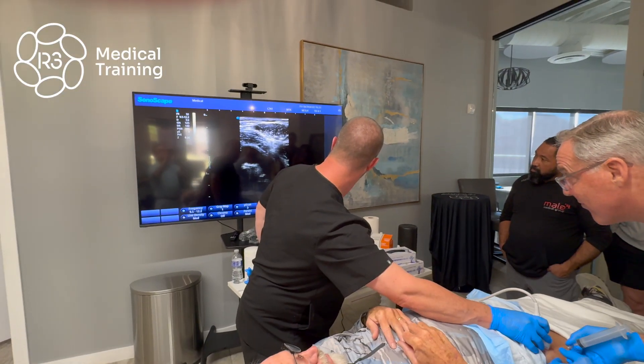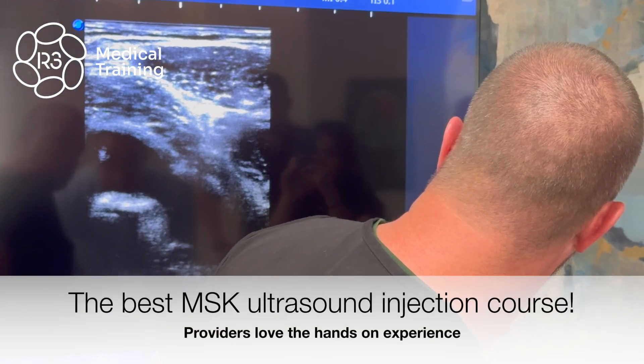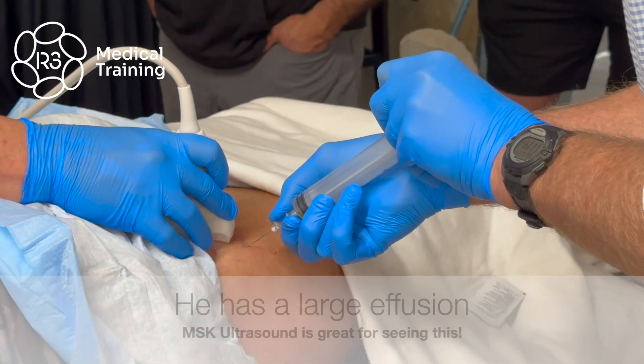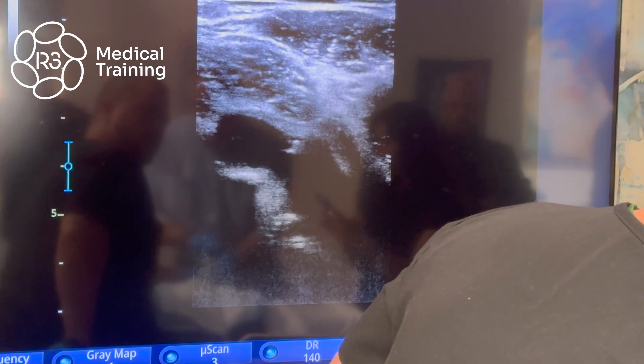Can you guys see the tip of the needle? Advance — advance a little further, keep going. You've got a bougie — there you go, now you're in it. That's great. Very cool, good.